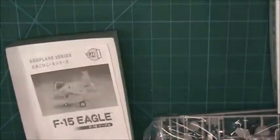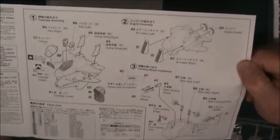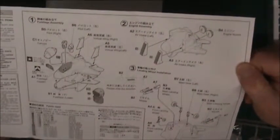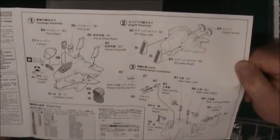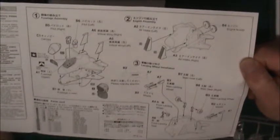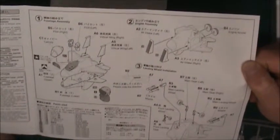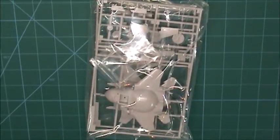We're going to see how quick this thing actually goes together. The instructions are pretty minimal — it looks like there's one page of assembly instructions, so this one should go together pretty quick. I'm going to use the colors I have, and probably the most time is going to be painting, masking, and decaling. So let's get this thing put together first.